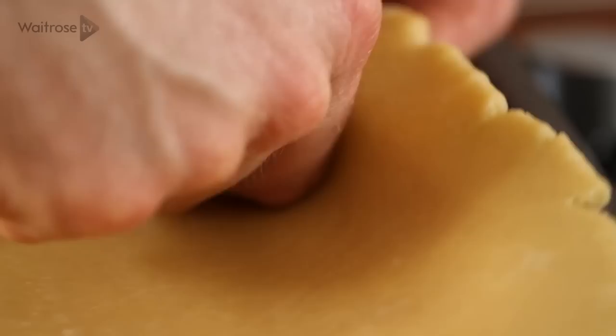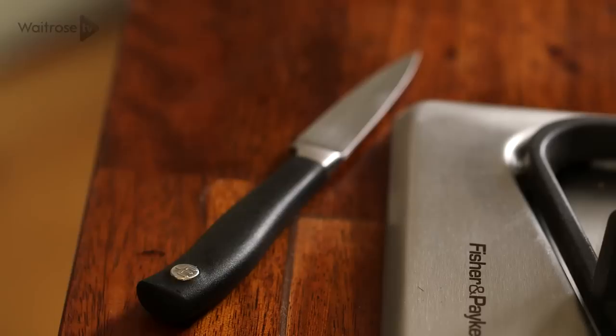Carefully push the pastry into the bottom of the tin and press it into the sides, making sure it's really neat. Then use a small sharp knife to trim off any excess pastry.